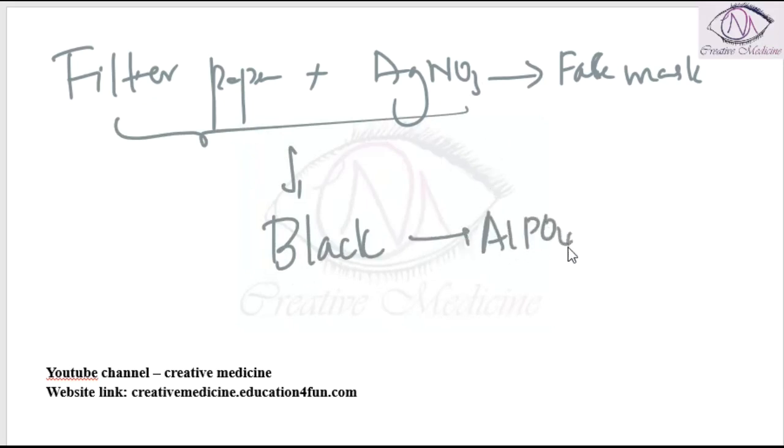Filter paper with silver nitrate — if this silver nitrate combines with phosphine gas, it turns black in color. This is because the patient's breath contains phosphine gas. When the patient uses the face mask containing silver nitrate, the reaction produces the black color.